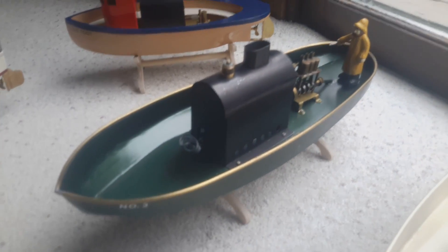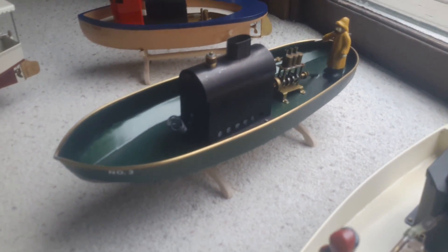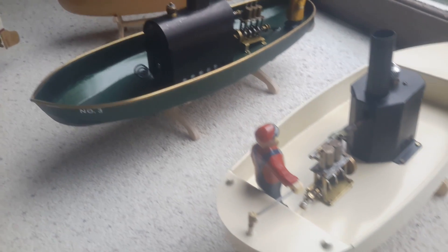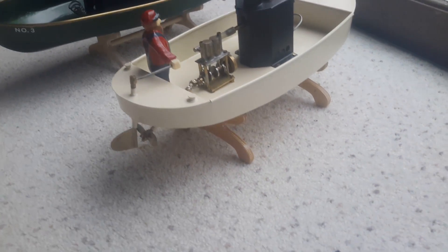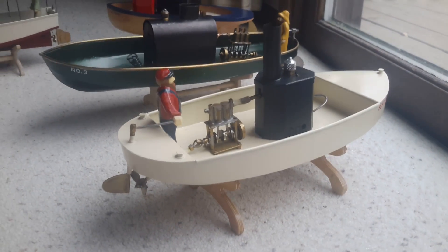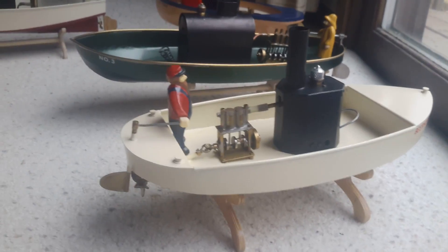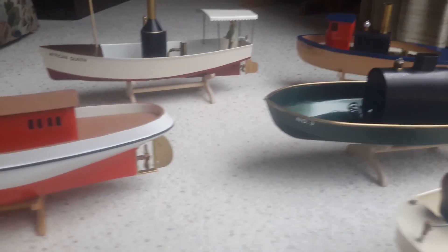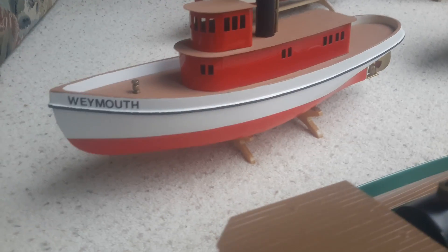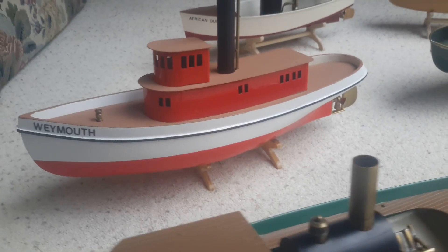The next boat I call Steamboat Number Three. It has a very nice running little triple cylinder engine and a larger horizontal boiler. This boat I call the Beer Horn — it's a steam launch with a twin cylinder single-action engine and a small vertical boiler.